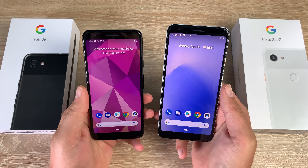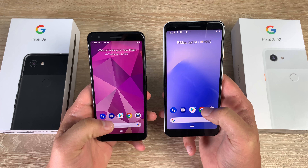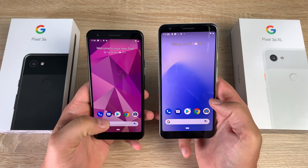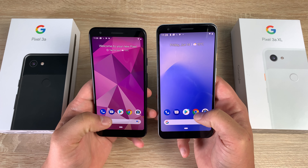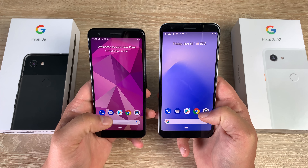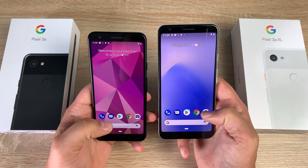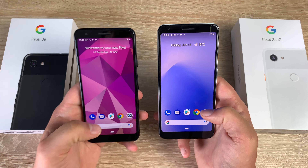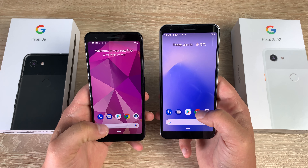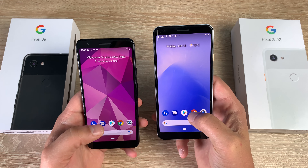With both the Pixel 3a and 3a XL set up and ready to go, they're both running Android 9 — the purest version of Android you'll get because it's straight from Google. Both these devices will get a push to Android Q a lot quicker than any other device. I'll try to get a beta version of Android Q to test and review during my review period.